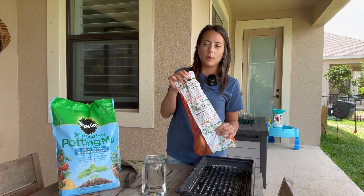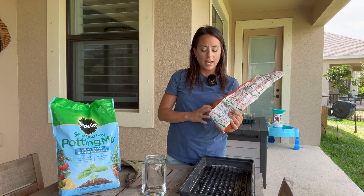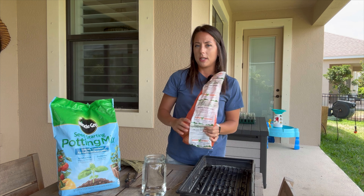I'm starting with sweet potatoes from the store. I got these at Costco about a month ago. I have four of them, so I'll put three in the tray and one in the mason jar.